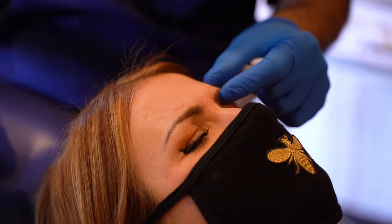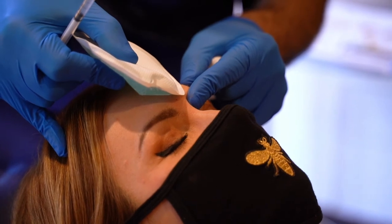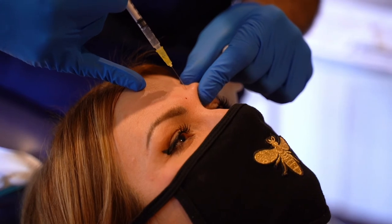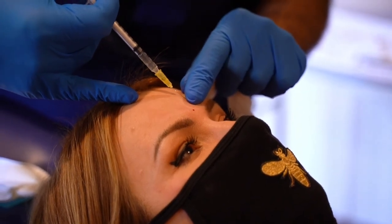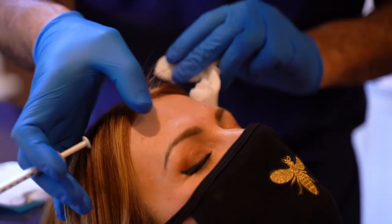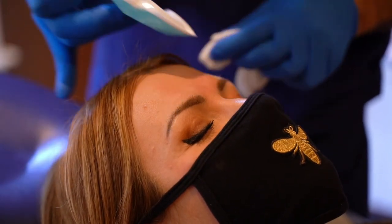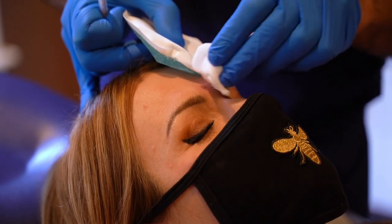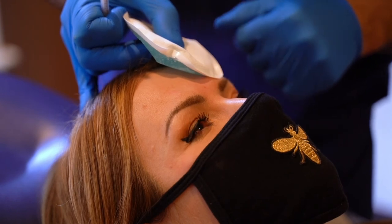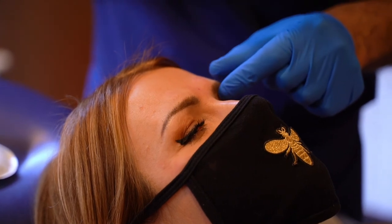And then lastly, we'll get the other corrugator muscle. Scrunch down again, please — good and relax. These muscles, like the ones on the side, pull down. You can see sometimes little bumps or a little bit of swelling here that usually goes down within an hour, maybe a couple of hours, certainly by the next morning. The effects though can take about two to three days, even up to a week, to see the full results.